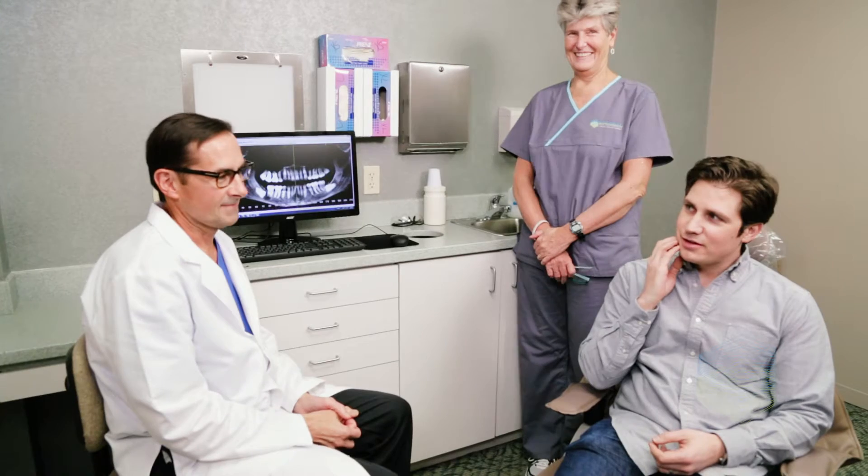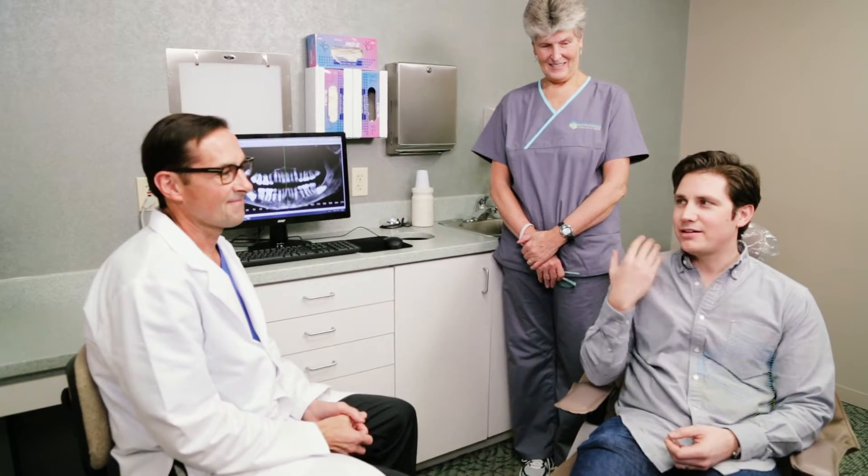Our office utilizes platelet-rich plasma, or PRP, to stimulate healing. PRP is created from platelets in the patient's own blood sample, which will be taken at the beginning of the procedure. This technique allows us to provide three to five times the amount of growth factors in a normal blood sample to the surgical site.